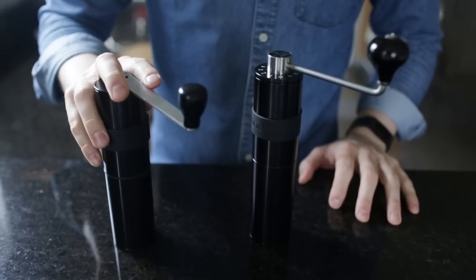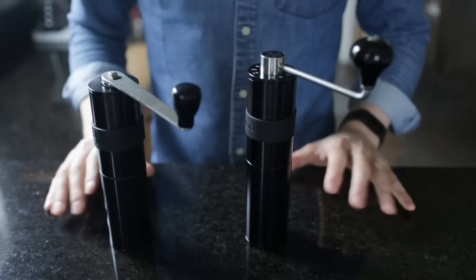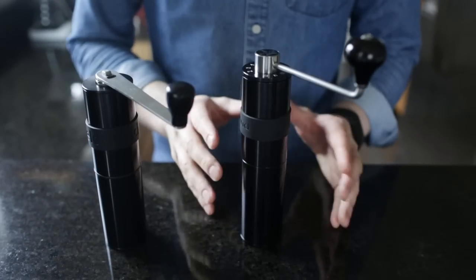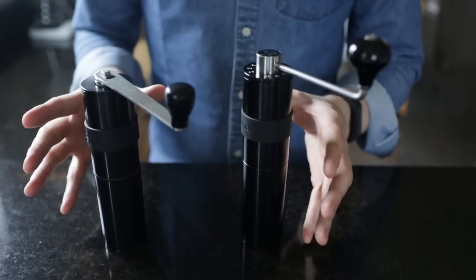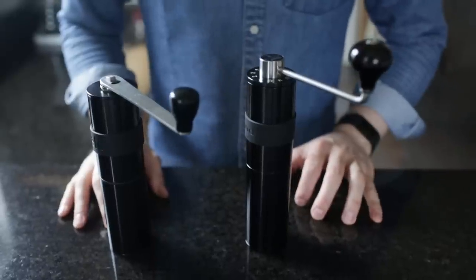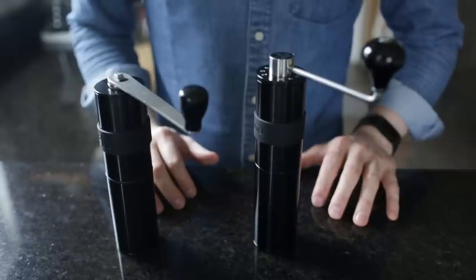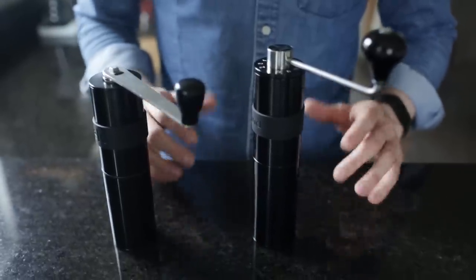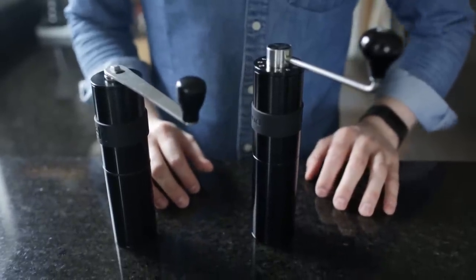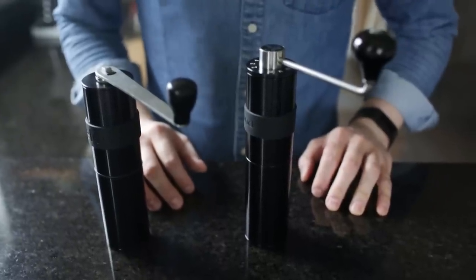We have the original Feldgrind here and the new Feld II. There are some obvious differences, but with the same burr set inside and the same general stature, they are still very similar to each other. So moving up to the Feld II isn't quite as much of a distinct upgrade, but still a very similar grinding experience with very similar results in the cup as well.